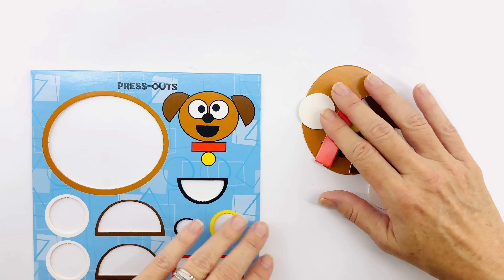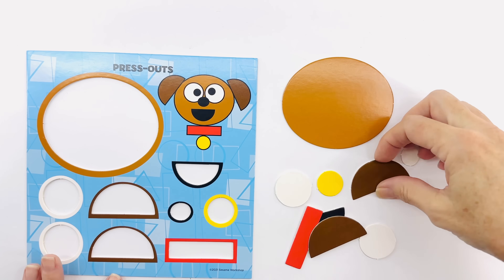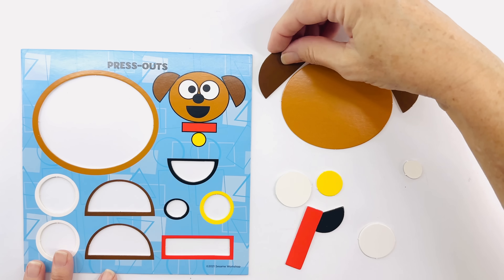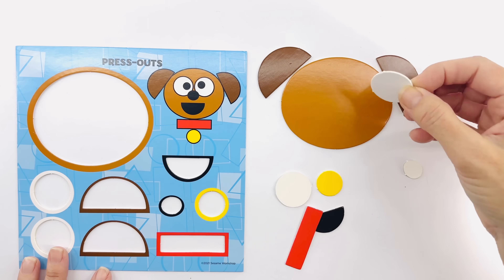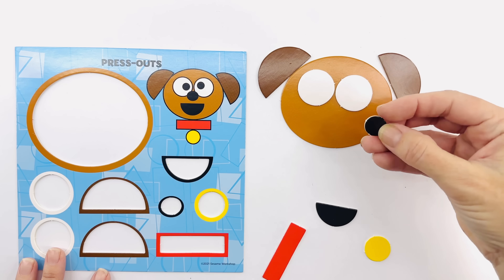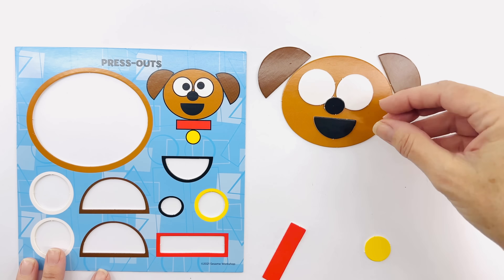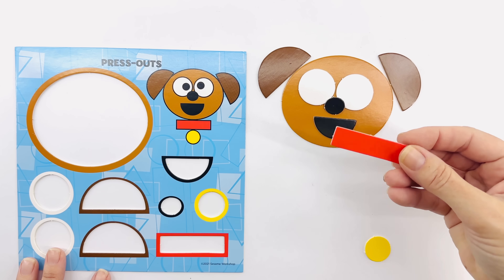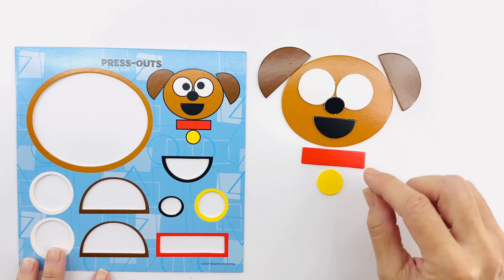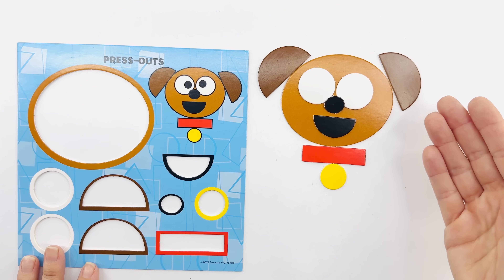Let's put this puppy together! An oval for his face, a half circle for one ear, a half circle for the other ear, one circle for the eye, and another circle for the eye, a tiny oval for the nose, and a half circle for the smile. What's this? Well, that's a red rectangle for his collar, and a yellow circle for the license. What should we call him? Yes, that's a great idea!